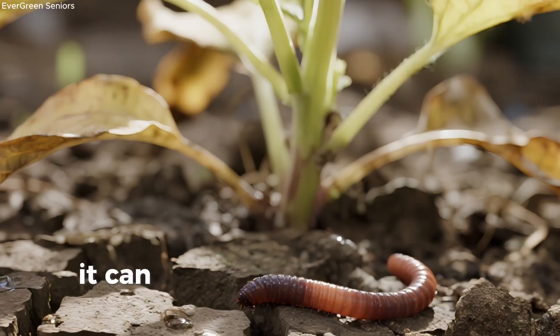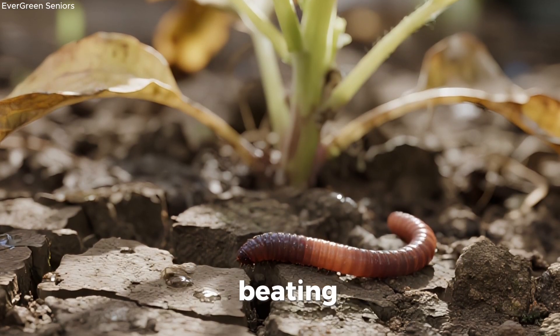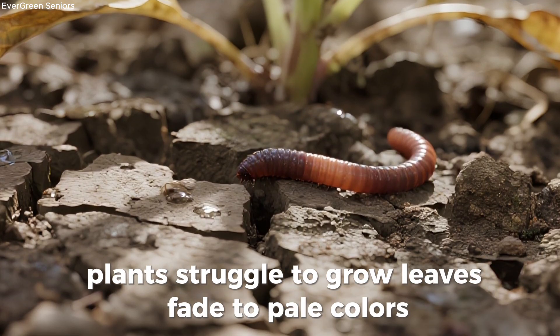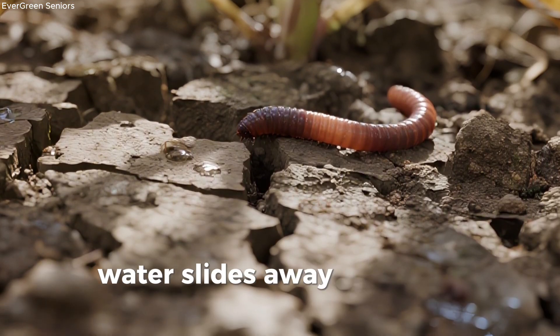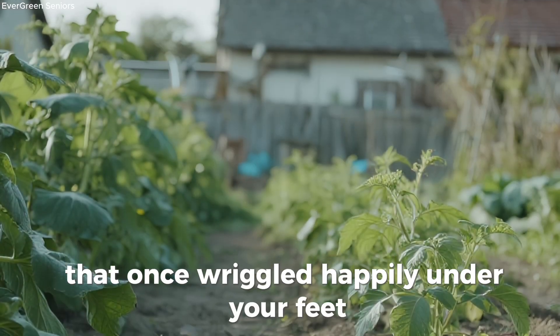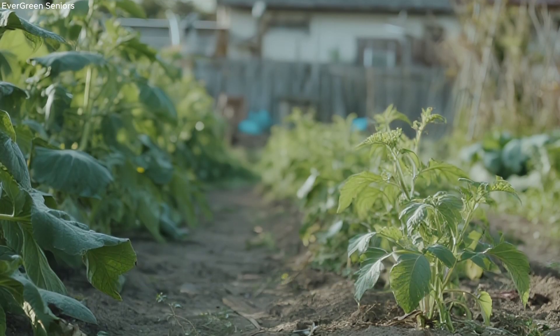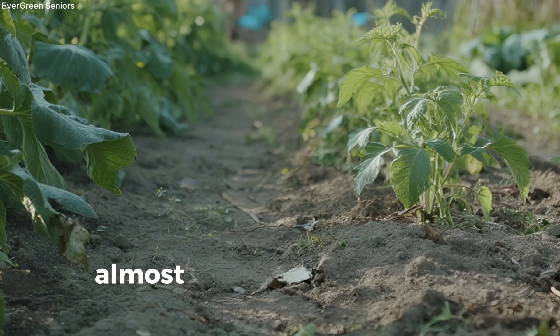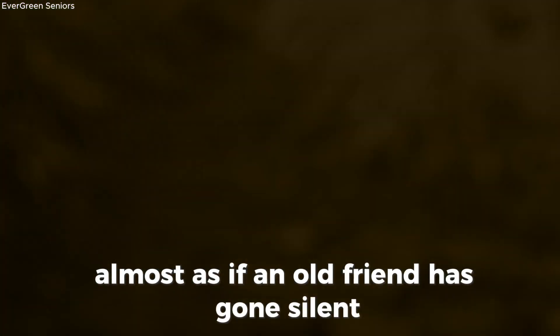When soil turns lifeless, it can feel like the heart of your garden has stopped beating. Plants struggle to grow, leaves fade to pale colors, water slides away instead of soaking in, and the earthworms that once wriggled happily under your feet seem to have vanished. For those of us who have loved our gardens for years, this can feel discouraging, almost as if an old friend has gone silent.